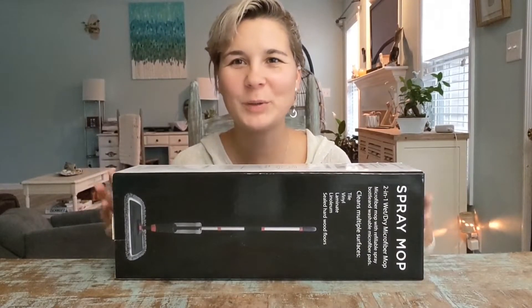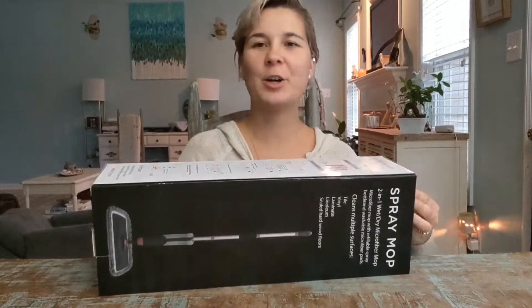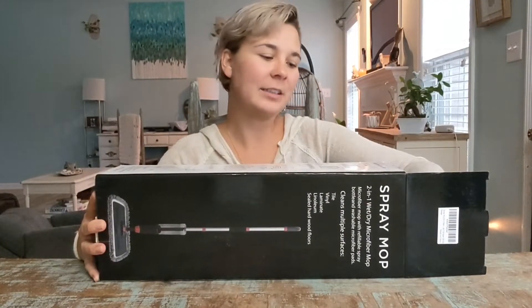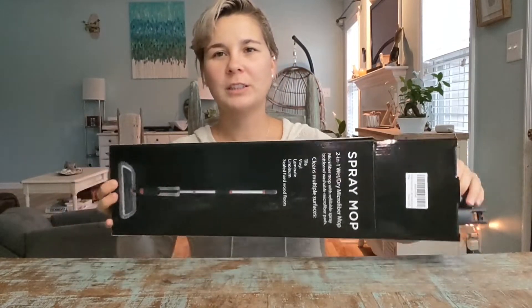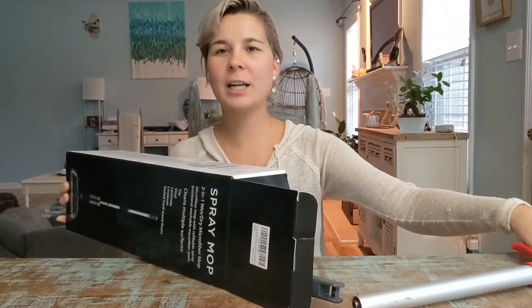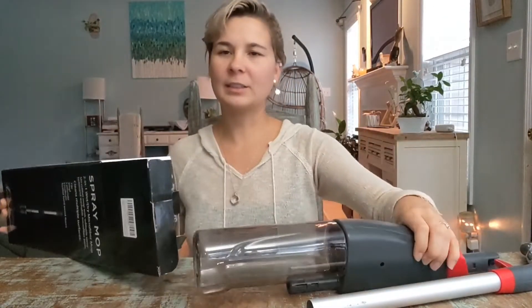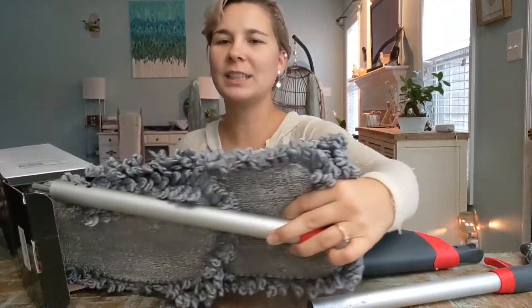Hey guys, today I'm going to review this microfiber spray mop. What's great about these kind of mops is that you don't need to carry a big bucket around, so you save yourself time. It's so much faster and so much easier to just mop your whole house.